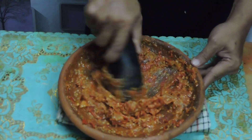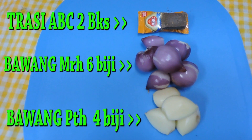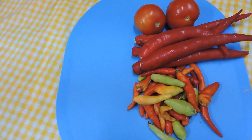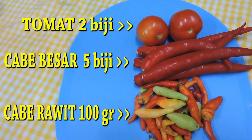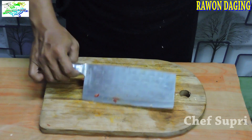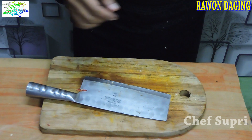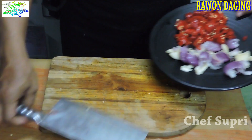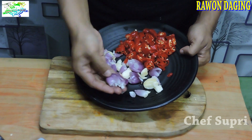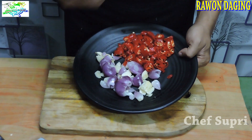Saatnya kita untuk plating. Tips dari saya dalam membuat sambal, yang pertama lebih enak kalau kita pakai cobek, jadi kita ulek. Dan untuk beberapa item — untuk bawang putih dan bawang merah — itu kita keprek terlebih dahulu. Seperti ini, jadi kalau kita sauté atau tumis dengan minyak sedikit, harumnya bisa maksimal keluar.